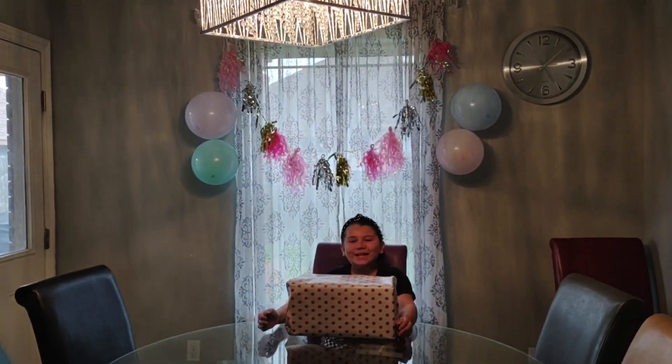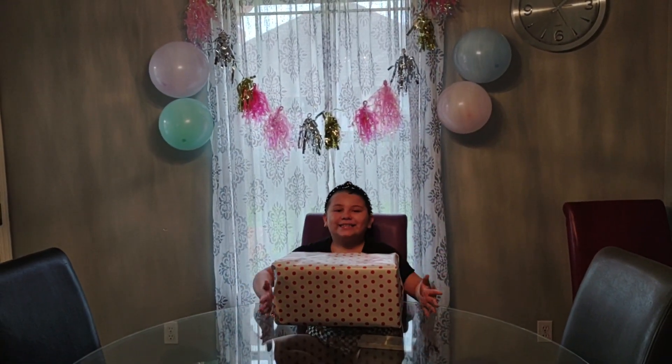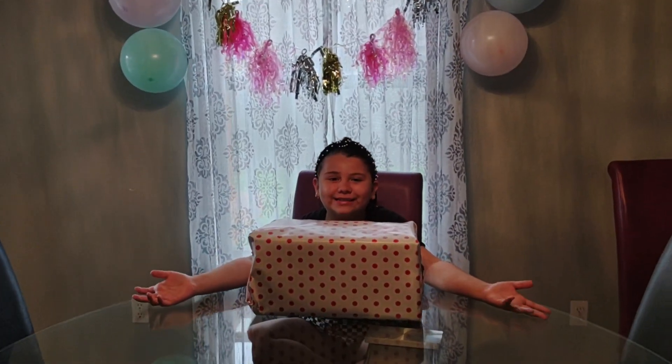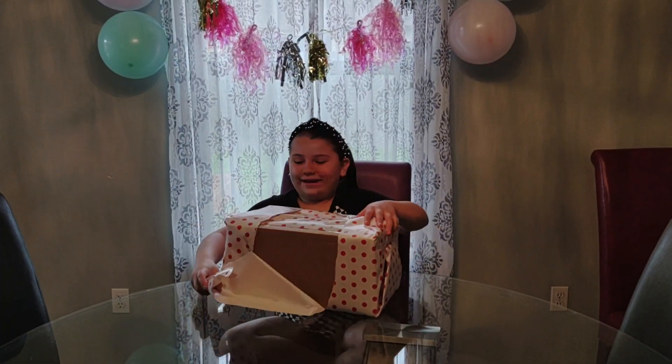Hey guys, today is my birthday and we're going to be celebrating it with you guys. I'm going to be opening some presents that my grandma gave me for my birthday, so we're going to see what's inside this box. Let's open it!